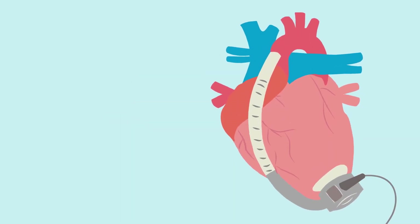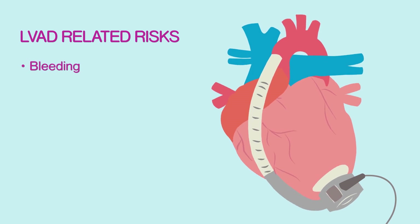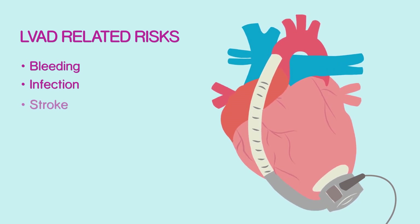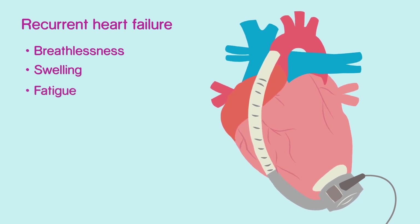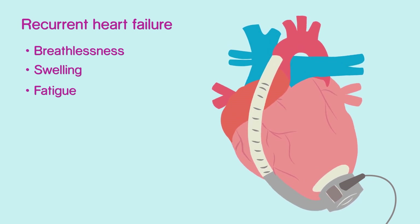LVAD survival is not as good as heart transplant survival because of the risk of developing LVAD-related complications such as bleeding — including surgical bleeding during the early phase and gastrointestinal bleeding after three months. Infection is the most common adverse event that occurs in both the early and late phase after an LVAD. Stroke risk also persists after LVAD implantation. Some patients may continue to have recurrent heart failure symptoms including breathlessness, fluid retention, leg and abdominal swelling, and fatigue. It is important to understand that patients recommended for an LVAD are expected to have a life expectancy of less than one to two years without one.